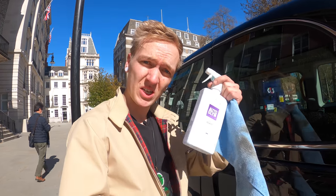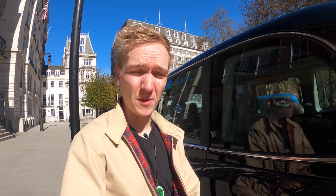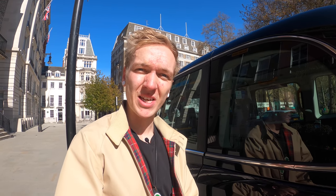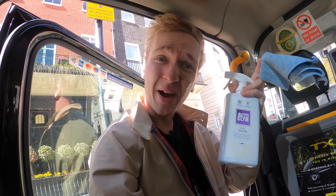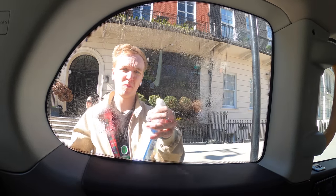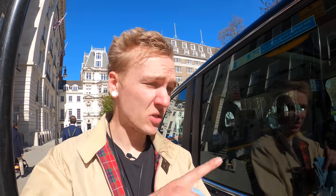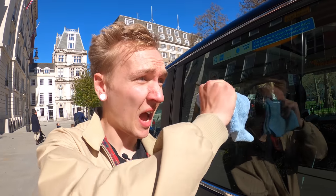The product I'm using for my glass is Auto Glym Fast Glass. I've been using this stuff for years — it leaves like no streaks whatsoever. Ever so easy just to go around the whole cab, do all the windows inside and out, and it makes a massive difference. Another pro tip: always give the bottle a good shake. Something else I'll do on the glass is go in one direction on the outside and then an up-down direction on the inside. That way, if I've got any stainings or marks or streaks, I know exactly which side of the glass it's on.